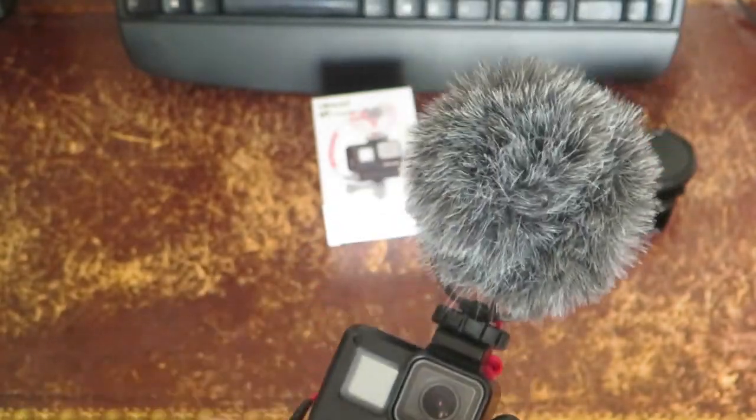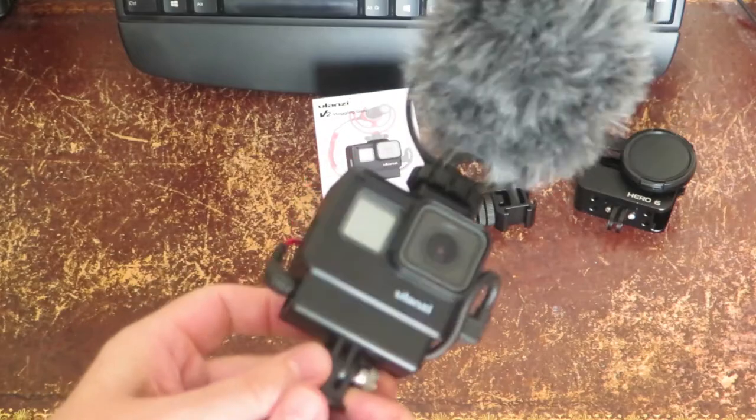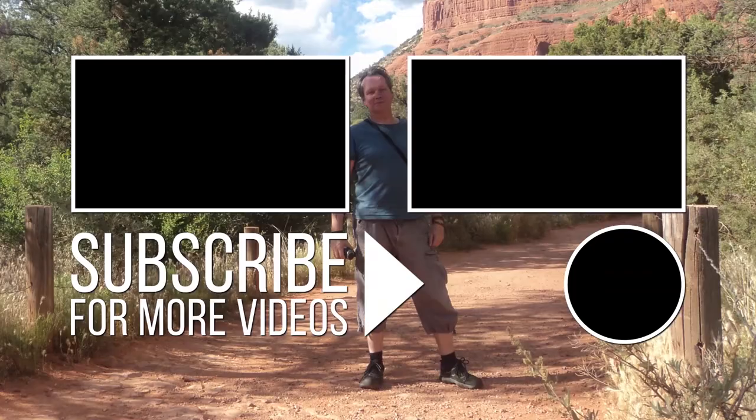And there you have it — very cool. If this has been useful, please comment and please subscribe. I'll be interested to see what your vlogging setup will be. Thanks very much for joining us guys, see you later.